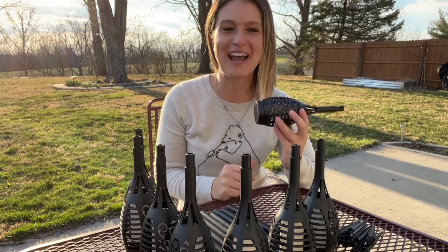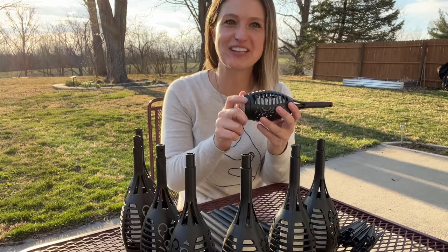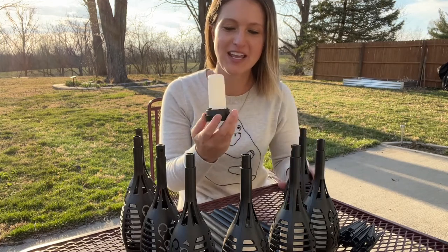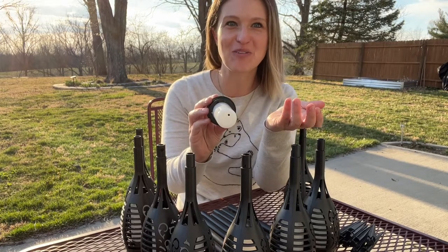Hey everyone, today I'll be checking out my outdoor LED powered solar lights. The first thing we want to do is gently twist off the solar cap, and here's where you can find your on and off toggle switch. Go ahead and turn all of them on.